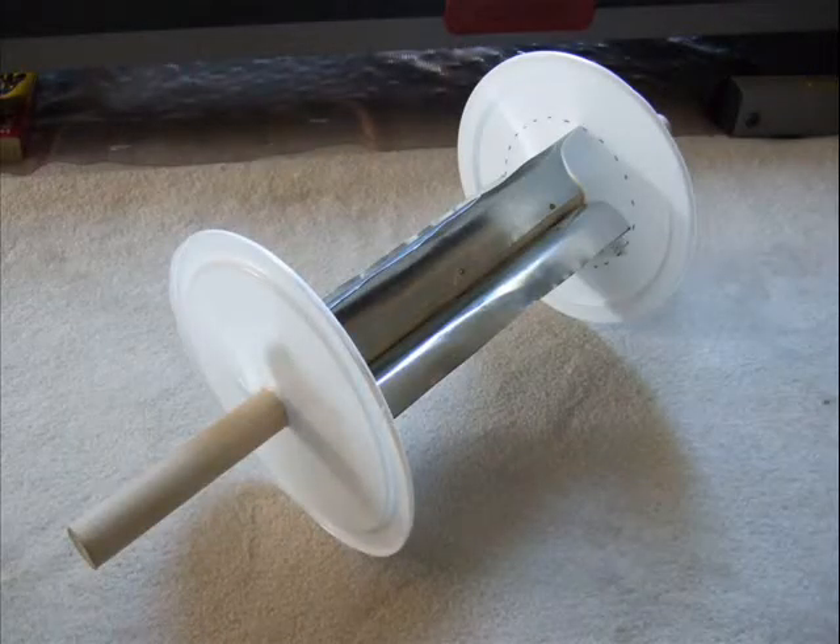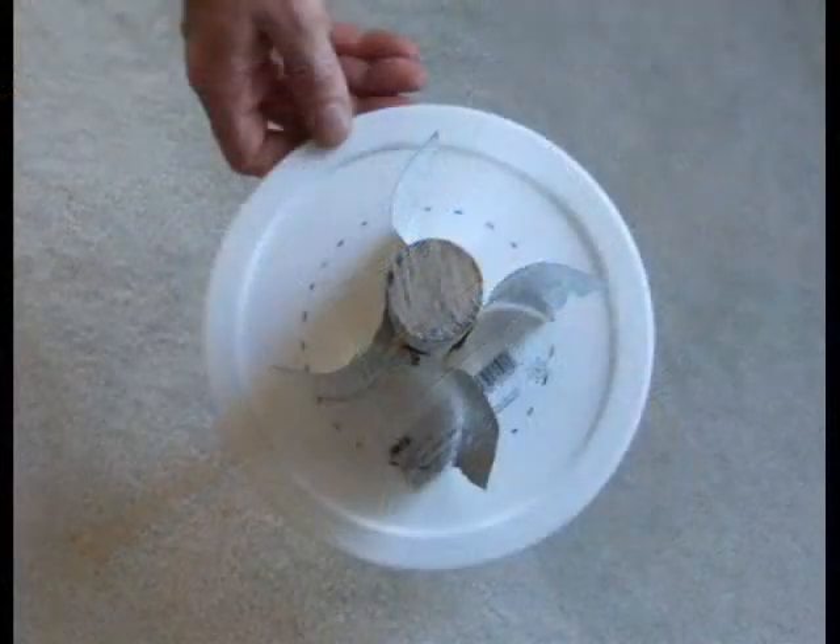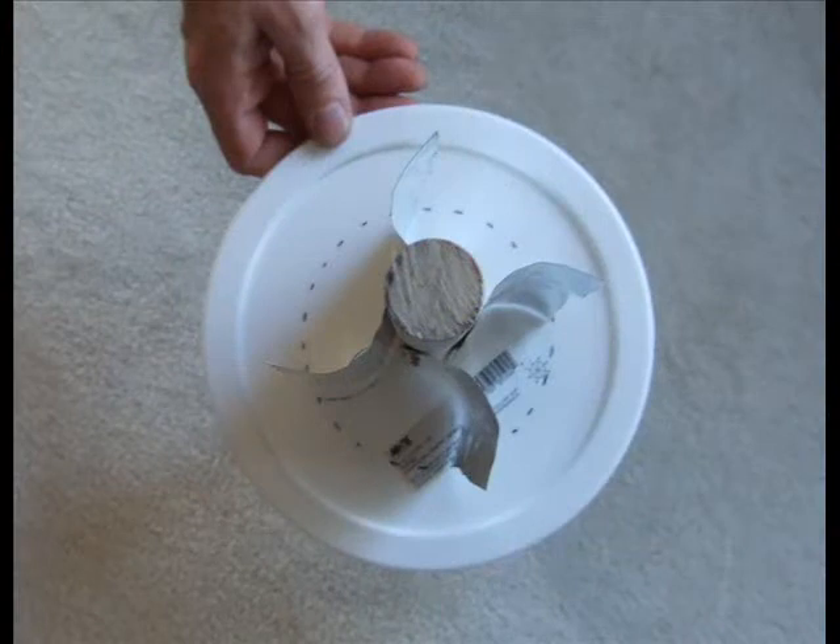In this video we're investigating a little downwind faster-than-the-wind device that was proposed by Greg London on one of the forums. We used his particular design. The interesting thing about the device is we've used something quite similar several times to demonstrate certain aspects of downwind faster than the wind. But as a device as a whole, if you have vanes — symmetrical vanes distributed around the hub — it's absolutely impossible for it to go as fast as the wind, and certainly not faster than the wind, just based on the design.